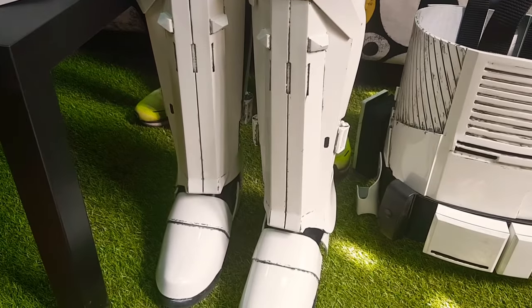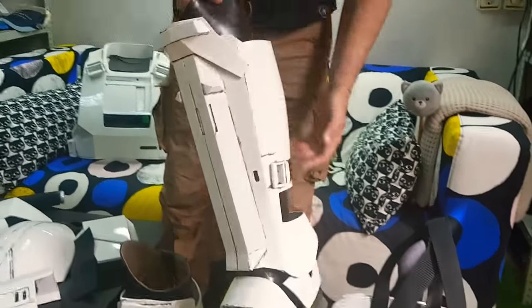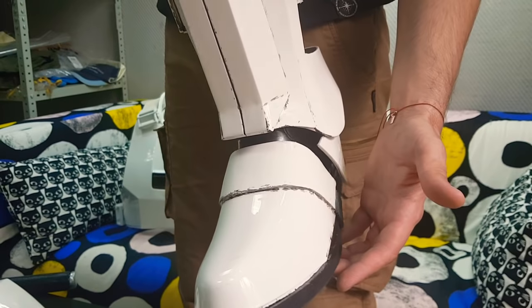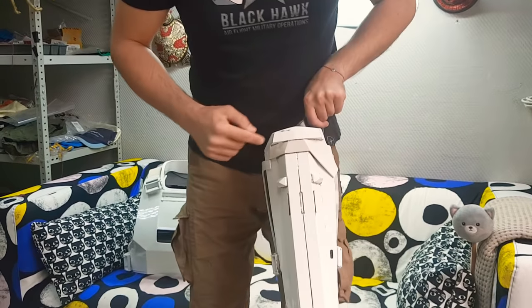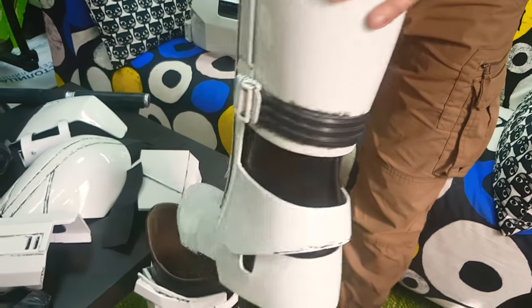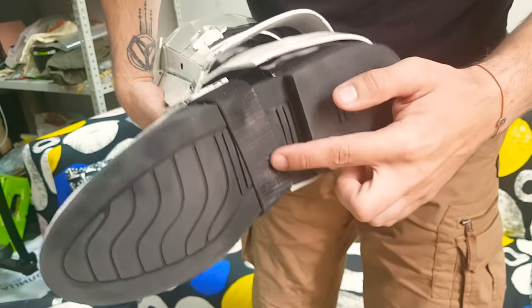Here we go to talk about the boots — one of the most interesting things. A lot of people ask me how to assemble boots. So this is the full assembly: the L-shaped part goes on top, the main rib, buckles, strap, another buckle, the back plate, the heel part, the toe part, and another rubber strap going underneath your shoe.